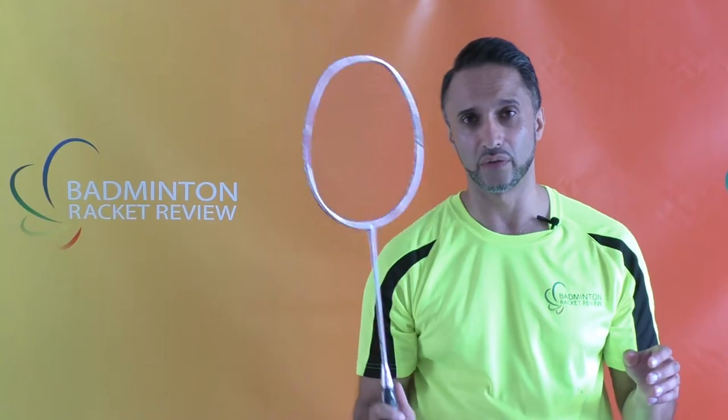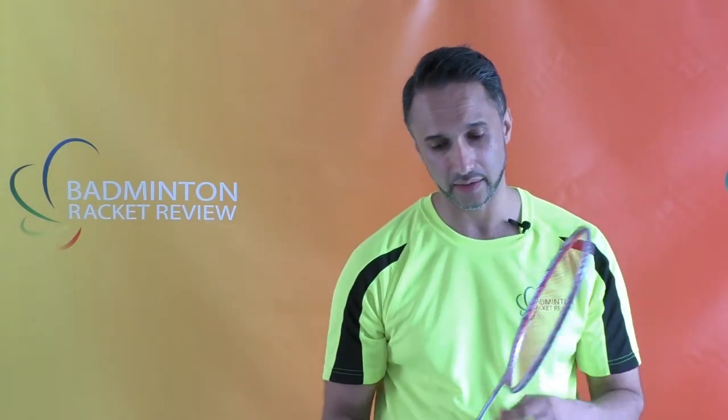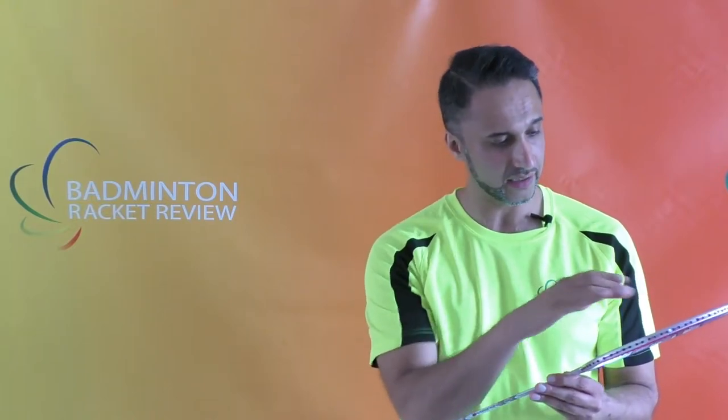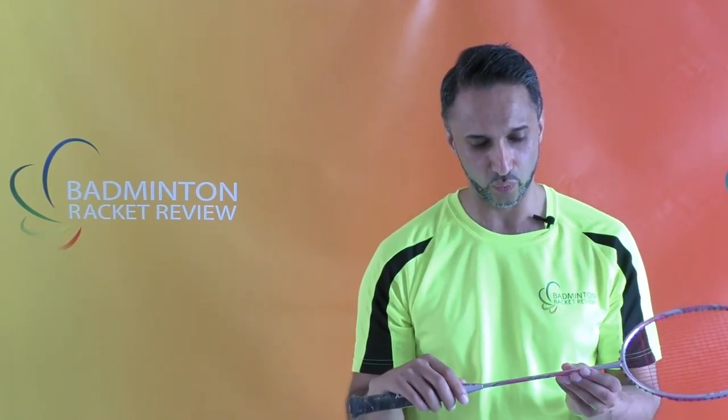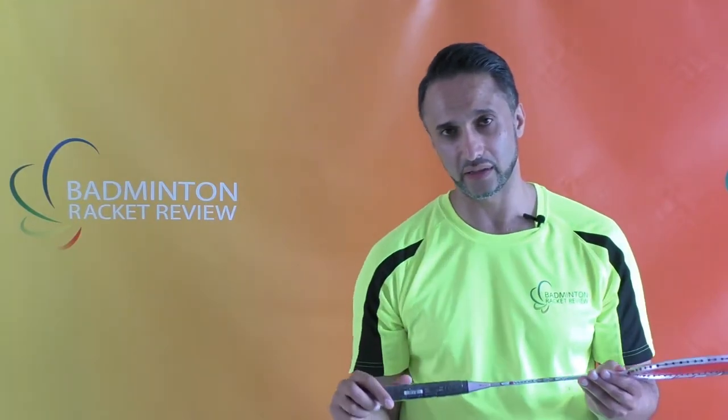I believe this racket is all about the shape of the head. One side is rounded and one side is slightly more boxed, and you use your forehand and backhand accordingly. There's some nice detailing on the head, nice use of colour — you've got a sort of white, a pink and a lighter pink with black contrast on the racket. It's quite nice.